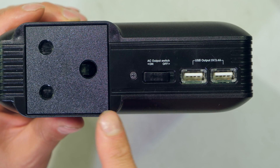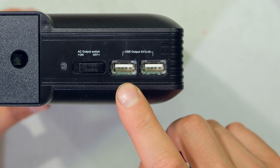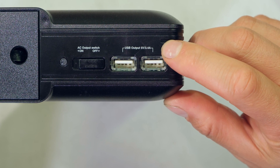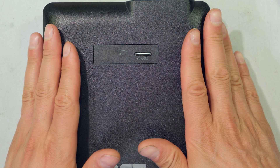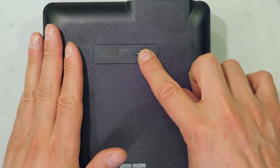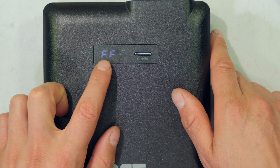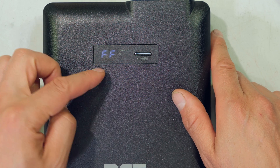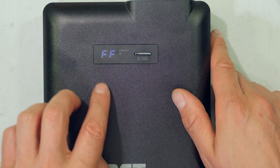According to the manual, the AC output will auto power off if nothing is plugged in. There are also two USB-A ports rated at 5 volts and 3.4 amps. To power the entire power bank on, press the on button and you'll see the LCD display. At the moment it is fully charged, which is why it says FF. As you use it, this percentage goes down — it might say 98%, 97%, depending on usage.